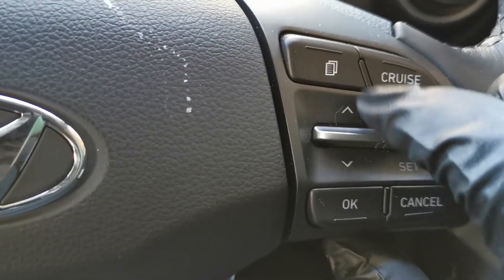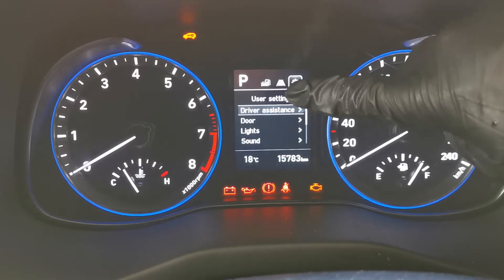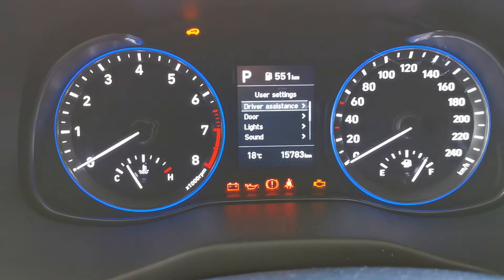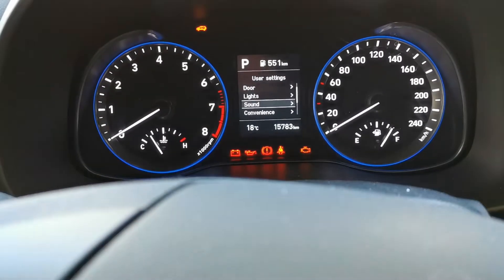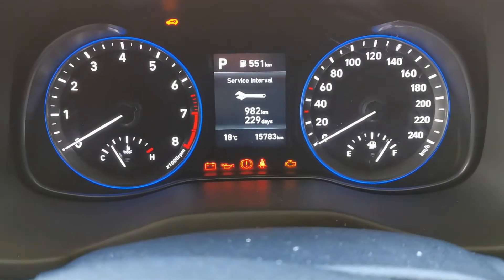Use the button on the steering wheel to toggle through the options. Get to the cog wheel — it's the User Settings. Then toggle down, select Service Interval, and click the OK button.